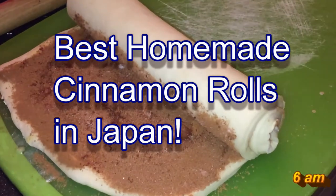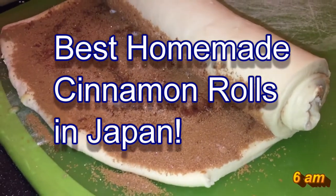Good morning everyone. It's James in Japan. You're looking at my homemade cinnamon roll.